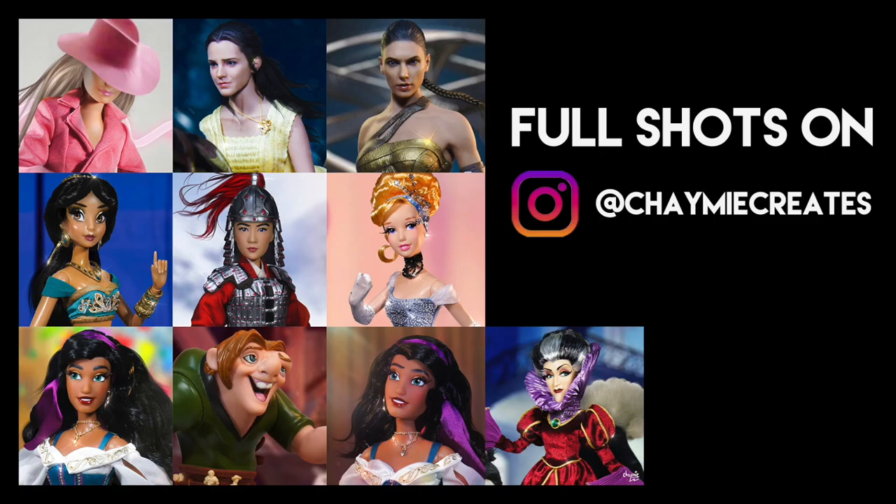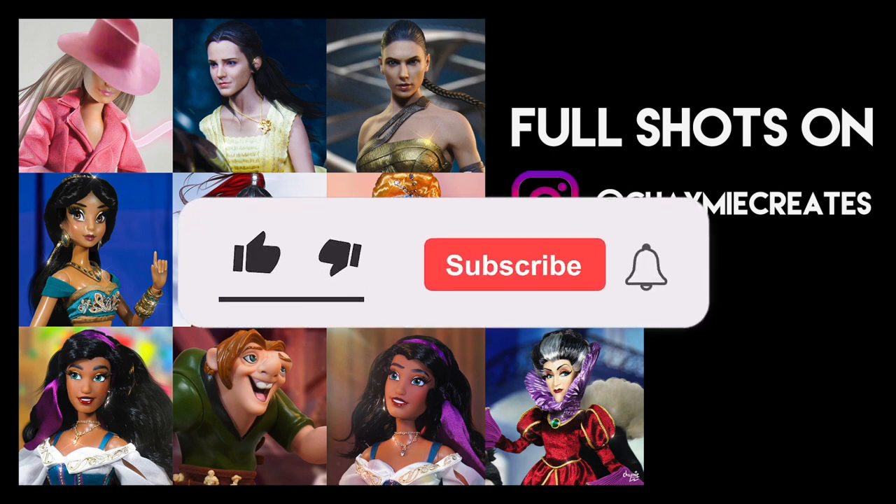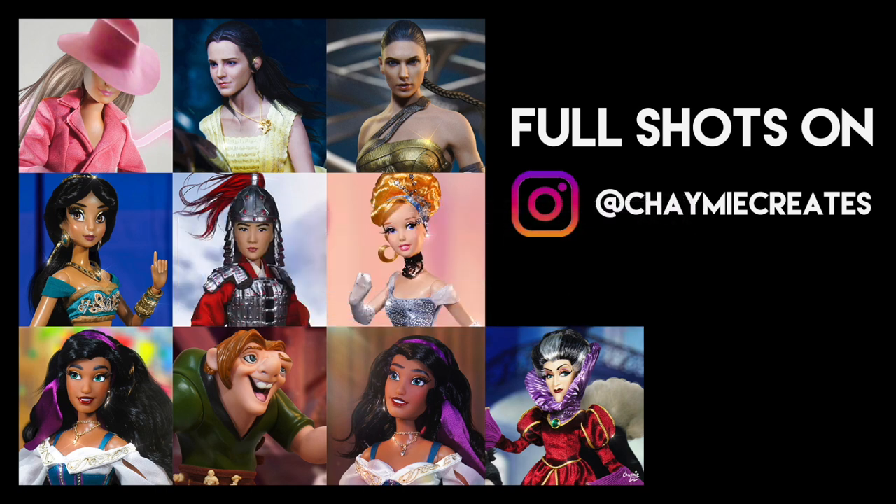That is it for my Series 1 compilation of my Photoshop breakdowns. I really hope you guys enjoyed it. Remember, you can check out all the full shots and breakdowns without my commentary on my Instagram. If you enjoyed this video, thumbs up, like and subscribe here on my channel so you get more videos like this in the future. Thank you so much for watching — I'll see you all soon in my next video. Bye!